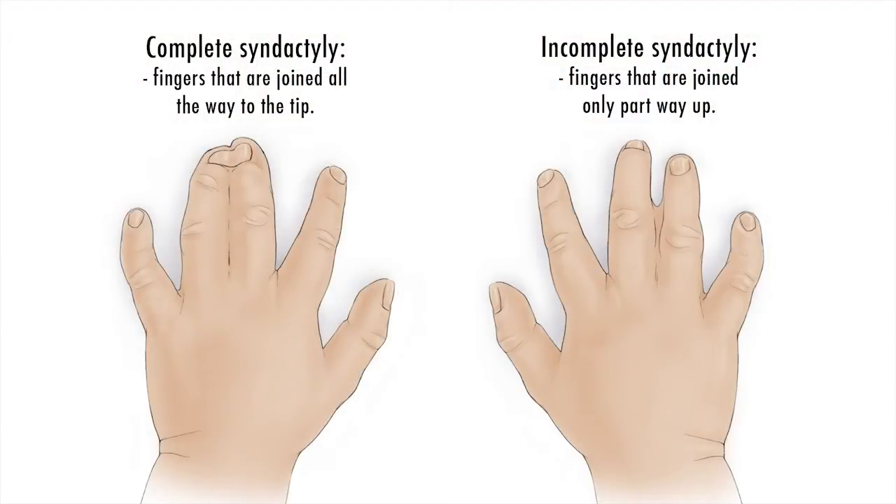There are some syndactylies which are what we call complete, where the webbing or the connection between digits extends all the way to the fingertip. There are other situations where the syndactyly may be incomplete, where the skin joins the fingers together but does not extend all the way to the fingertip. In addition, fingers can be joined strictly by skin and soft tissue alone — the so-called simple syndactyly — or in fact there may be fusion of the bony elements of adjacent fingers, and that's something we would refer to as a complex syndactyly.